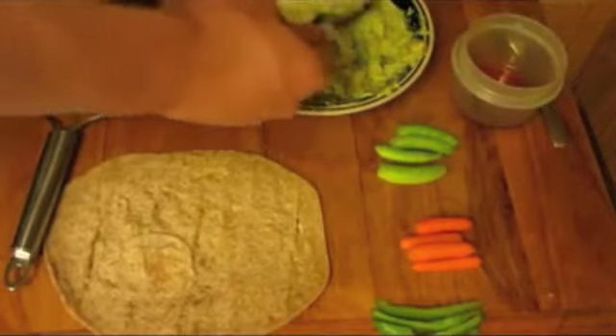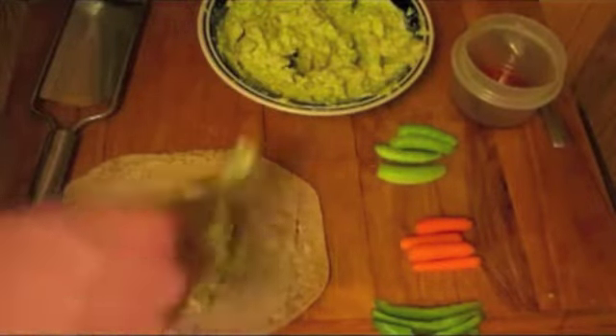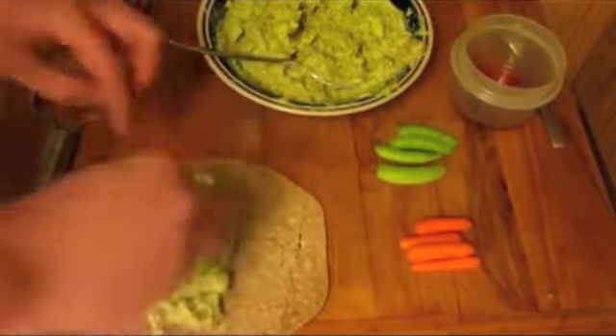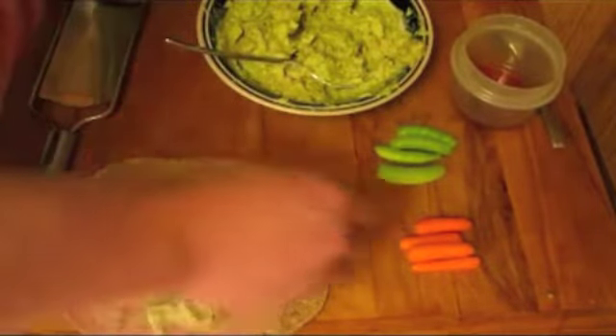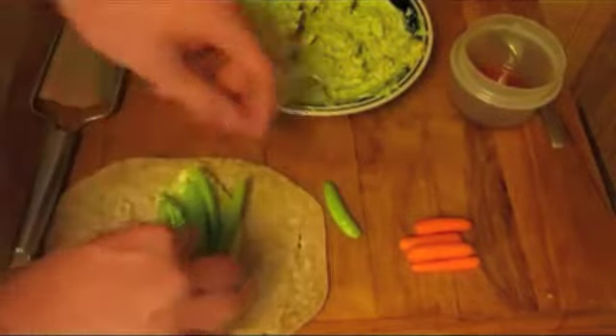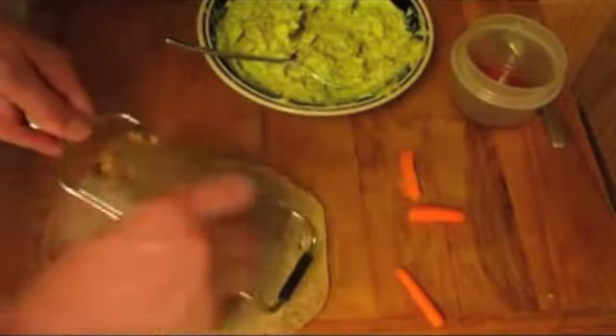Spread a little bit of this on your tortilla, and then add your vegetables. Here I'm using green peppers, pea pods, and some shredded carrot.